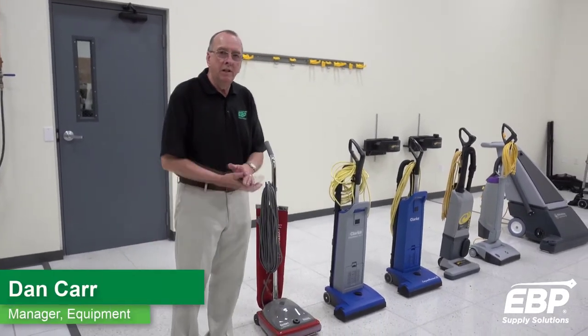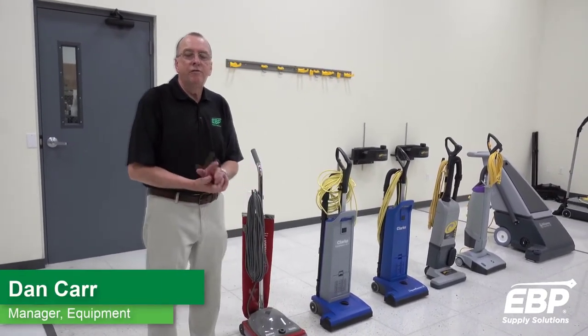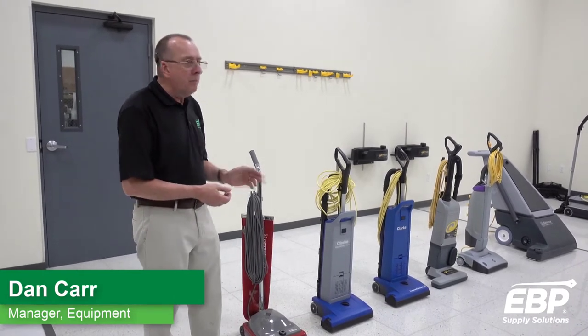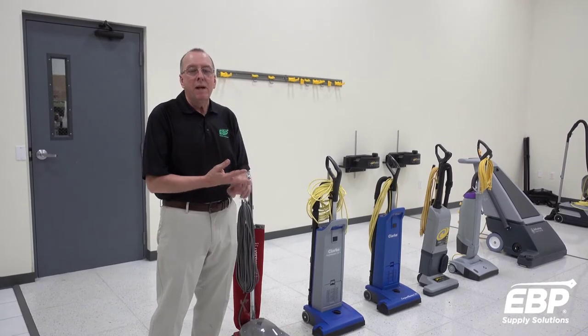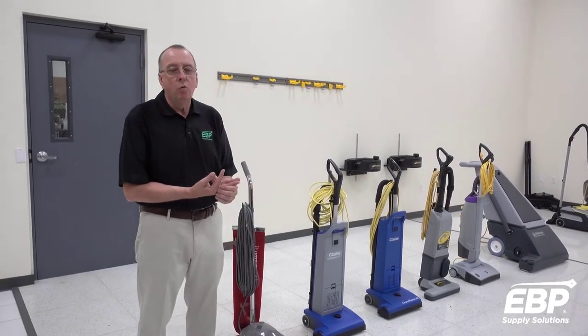We're going to talk today about vacuum cleaners. Vacuum cleaners fall into four categories: upright vacuums, canister vacuums, backpack vacuums, and wet/dry vacuums.